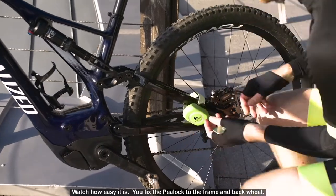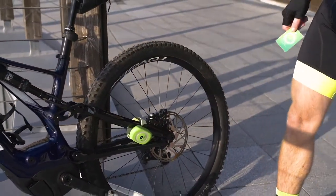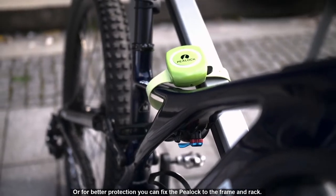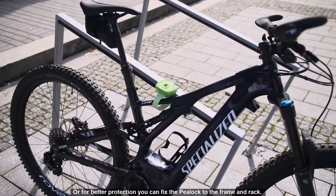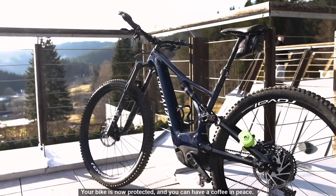Watch how easy it is. You fix the P-Lock to the frame and back wheel. Or for better protection, you can fix the P-Lock to the frame and rack. Your bike is now protected and you can have coffee in peace.